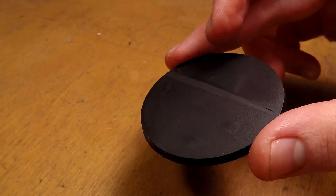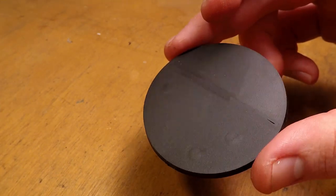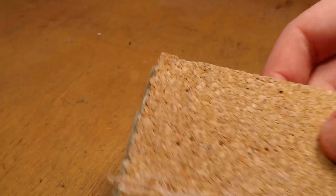The first thing you're going to need, of course, is your base. Here I'm using a slightly larger base that is 5 centimeters. For what I'm going to be showing you, you're also going to want a wood chip — just a regular old wood chip — and you're also going to want some cork.